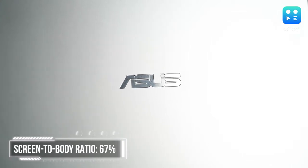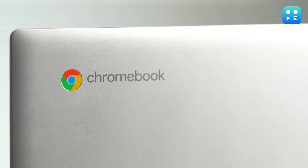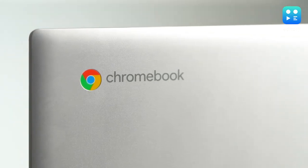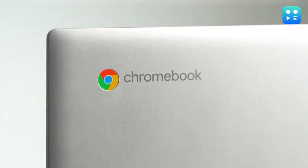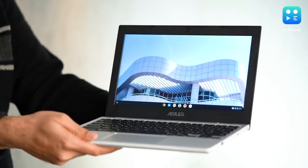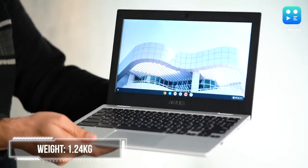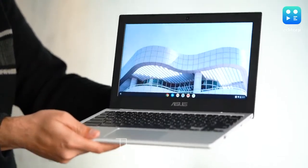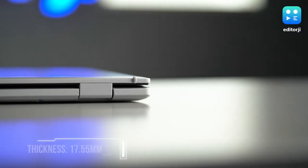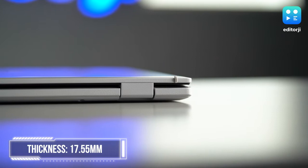The CX1101 looks like a pretty well-designed and well-built laptop and comes in this nice transparent silver color. There's a Chromebook logo in the corner, but apart from that, it's hard to tell it apart from any other compact laptop. The CX1101 is quite lightweight at 1.24 kilograms, which is partly down to the fact that this isn't a touchscreen Chromebook. It's also worth noting that this isn't the slimmest device by any margin and it's quite thick at 17.55 millimeters.